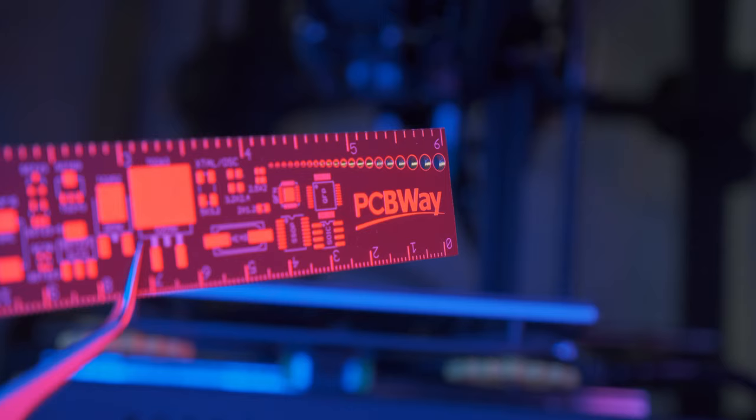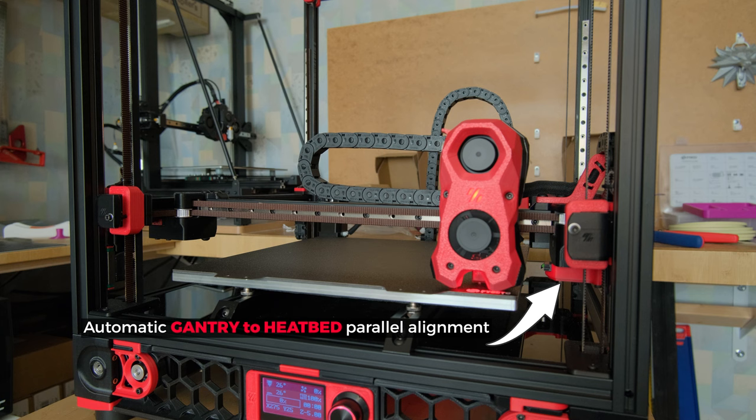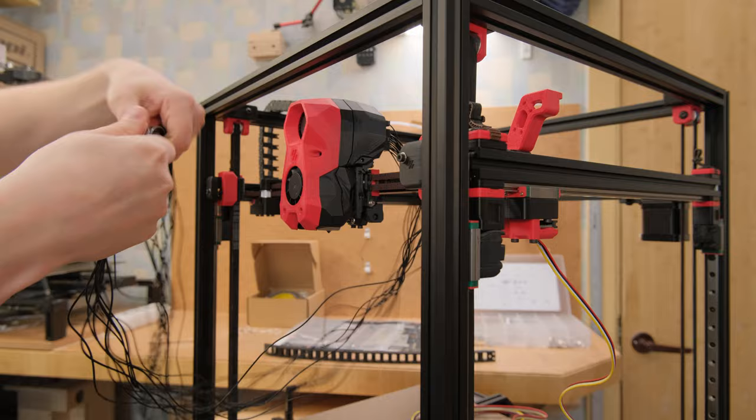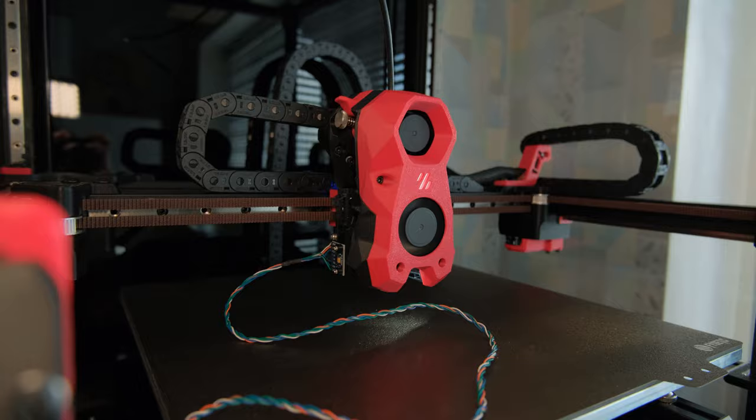At this point in time, Voron 2.4 is considered to be a flagship printer from the Voron design team. The most unique thing about it is the flying gantry with belts that automatically allow it to be parallel to the heat bed. But because it is a DIY printer, judging its performance is extremely hard as there are so many variables, like how well you build it, how well you tune it, and how good the kit is.